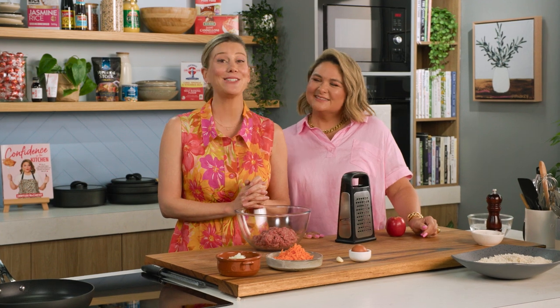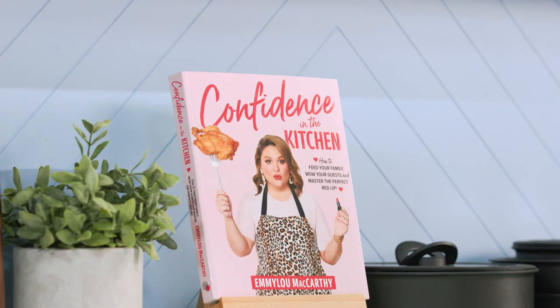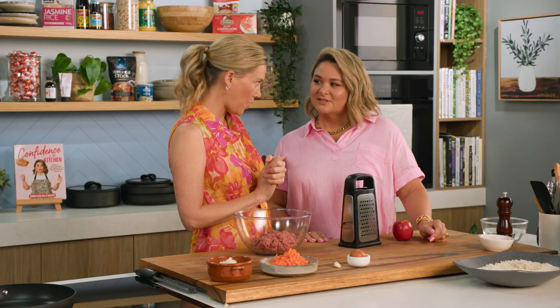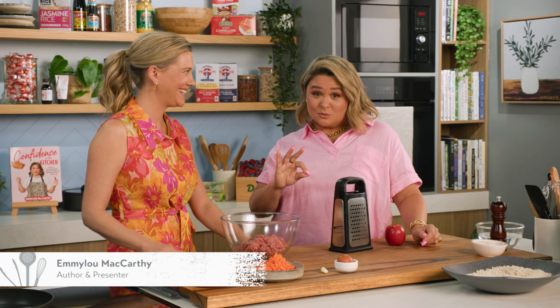Emmylou has just published her first cookbook — it's fantastic. It's called Confidence in the Kitchen and we're gonna be cooking one of the recipes from it. A very popular one — your kids will love it, your next-door neighbours will love it, everybody will love this recipe.